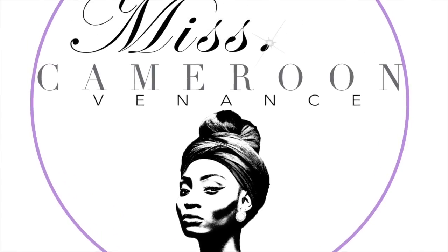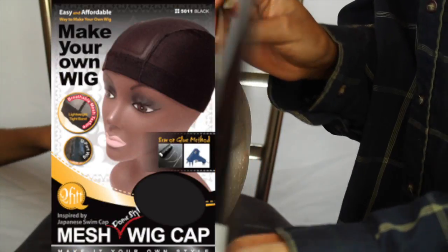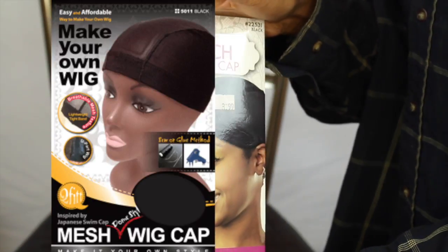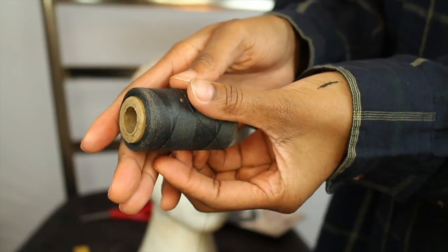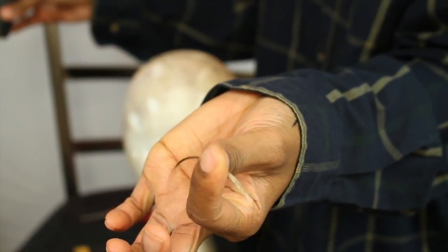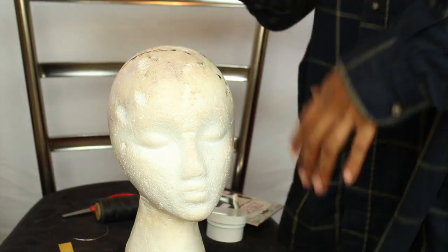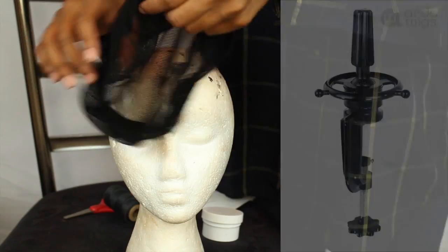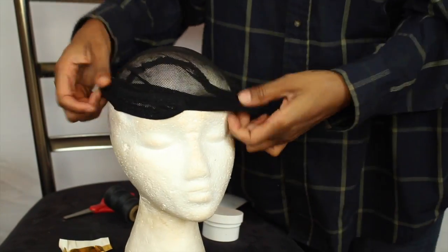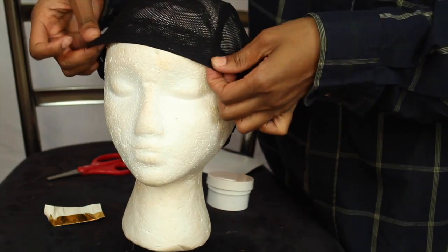The first thing you're going to need is a wig cap — make sure it's a dome cap. You're also going to need some thread, a needle, pins, a mannequin head, and wigs. I got both of these at the beauty supply store for $5.